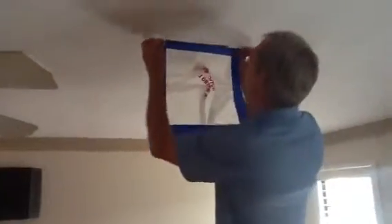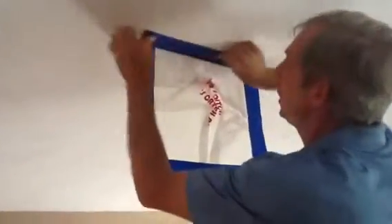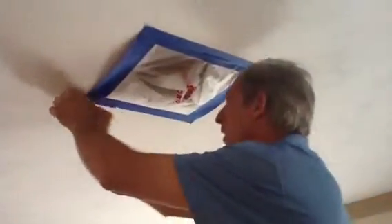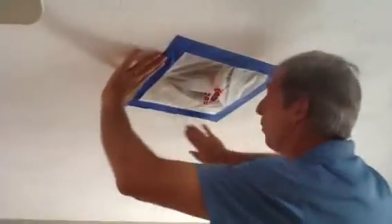I'm going to put one more up for you. Once again, you just pick it up, do one side of it, bring your finger along to get a good seal, come straight across, and get a good seal. Now we're ready.